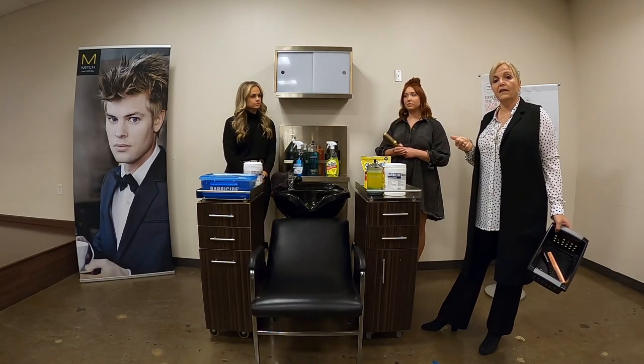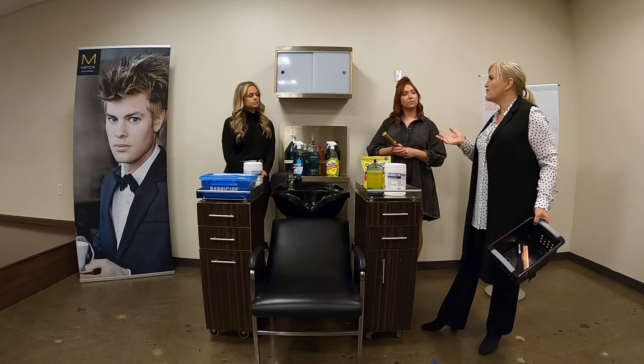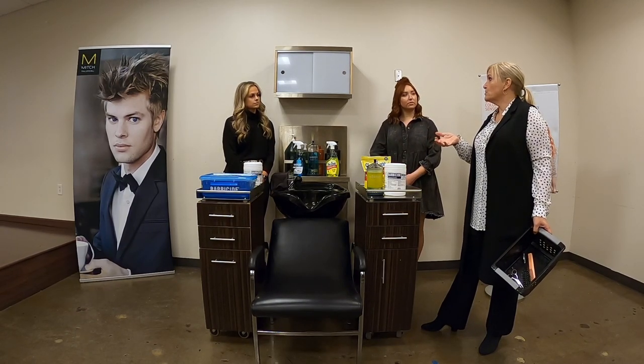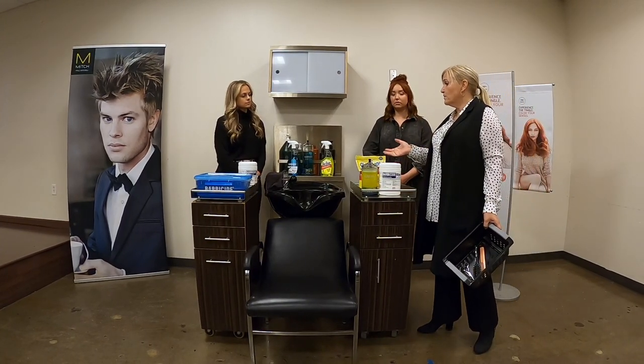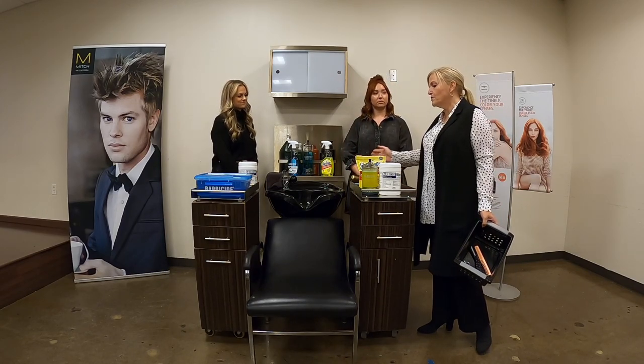Cleaners don't have contact time. A cleaner is just removing the surface residue. If there are oils from your skin or residue from hair products you've used, we want that gone so that the chemical can actually work to disinfect. Another way that she can clean is soap and water — we won't go over that because you all know how to wash things with soap and water, but that is an option.